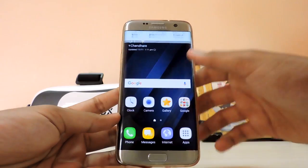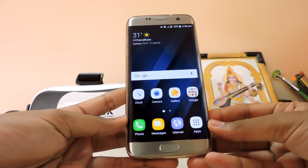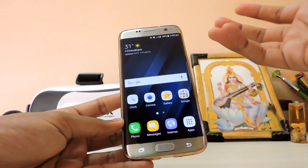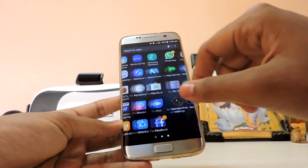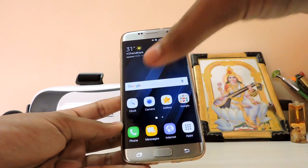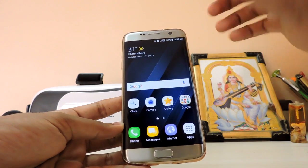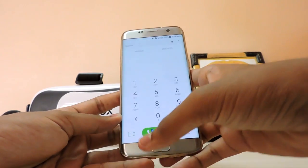Welcome back to another video — this is the full review of Android Nougat on Galaxy S7 Edge. I've been using this for one to two days or more. The performance is pretty good, the UI is fluid, but the battery performance is pretty mediocre — not comparable to Marshmallow. I'll go through the apps first to show you the UI.